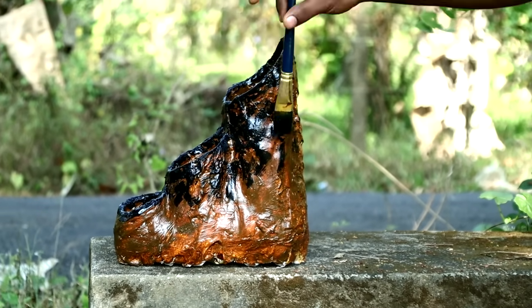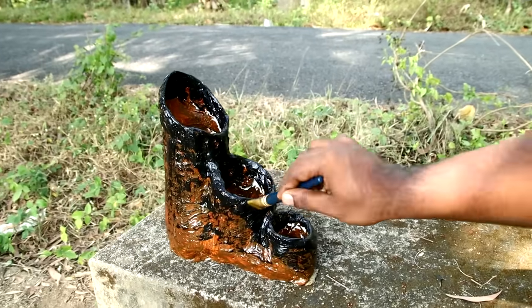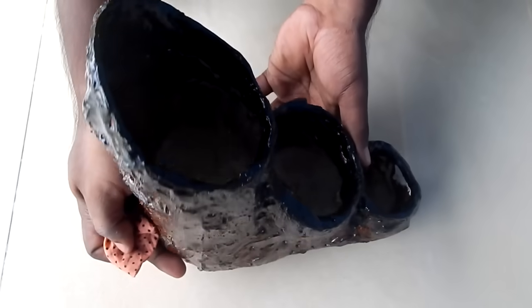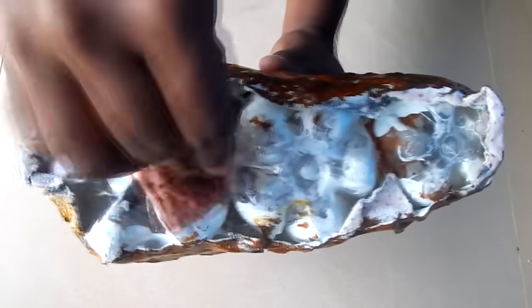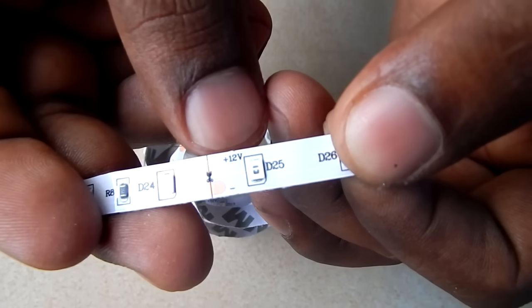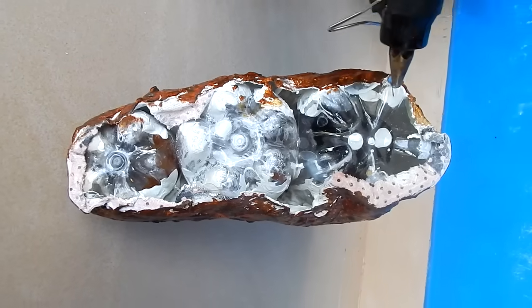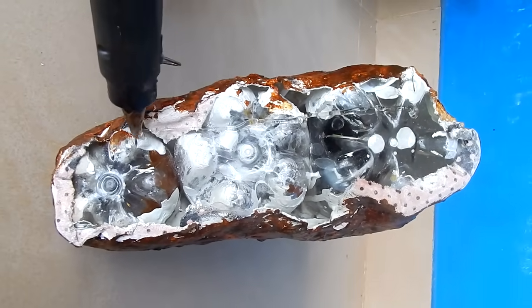Now we are going to put a light shade on the cup, then dry the cup and clean it. Because we are using cement, I am going to clean it. Now I am going to dry the LED strip — these are 12V. We will use a glue gun to apply, then put it in the strip.